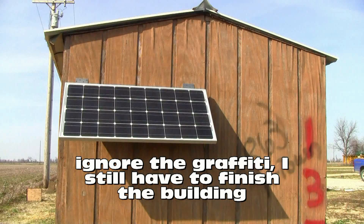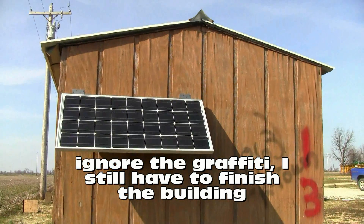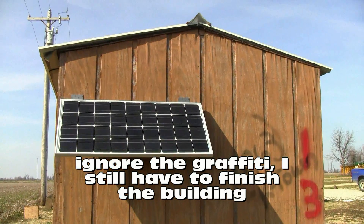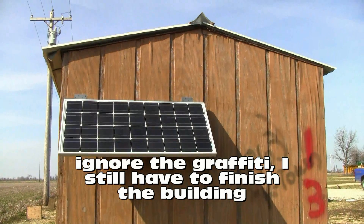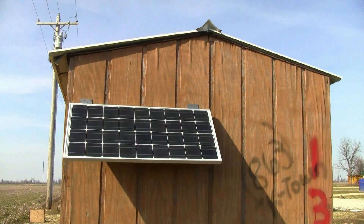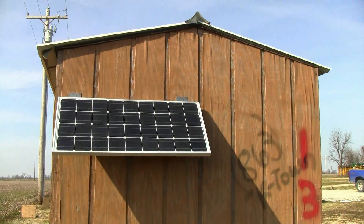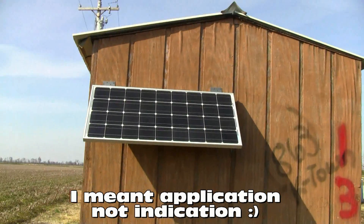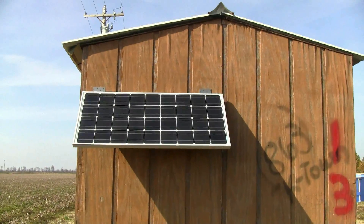I'd already been looking into solar power and studying up on what you could do with it. So this was one of my practical ideas — a practical application for the use of solar power. This is a single Renogy 100 watt,